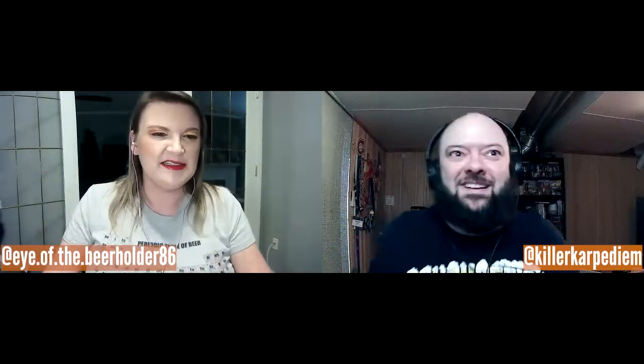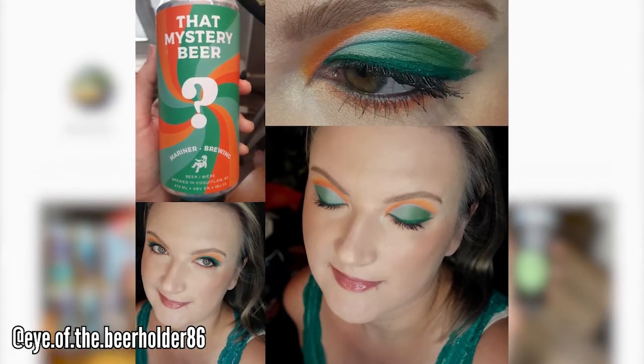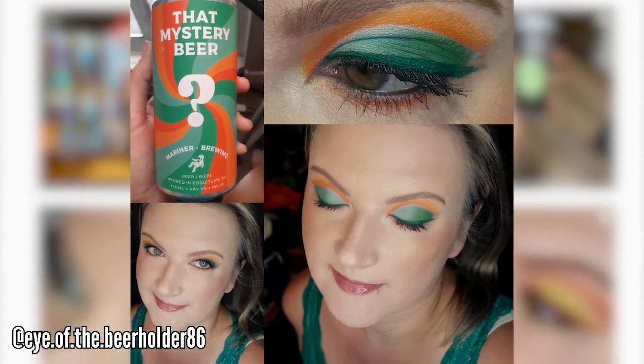In BC, we have breweries where it's not completely closed off — there's like a little gate and you can go through it. I've never personally been to Vancouver before, unfortunately. When it's safe to come out, we meet up! What are like five breweries that we're going to no matter what? I'm the type of person who will try any beer.